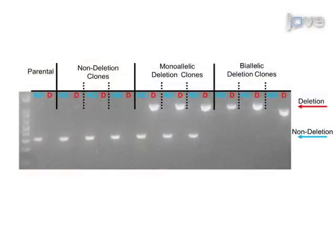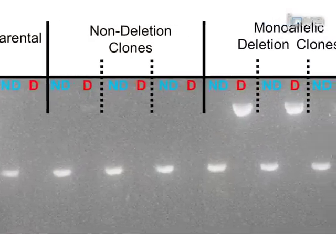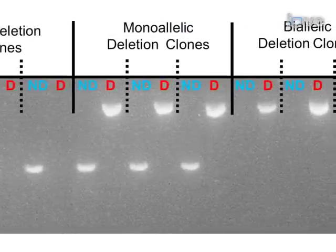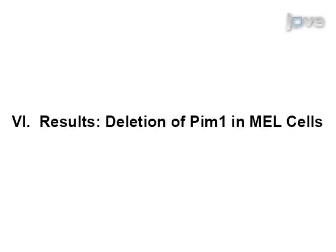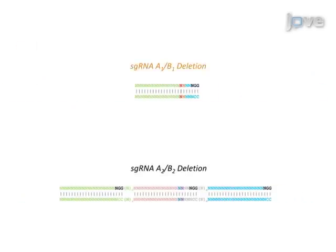Identify the clones with the desired deletion and amplify the cultures in a larger plate or flask. In the example shown, observe from left to right: parental cells, three non-deletion clones, three monoallelic deletion clones, and three biallelic deletion clones. The use of multiple non-overlapping sgRNA pairs may help to control for off-target effects, as each pair would lead to production of a unique deletion breakpoint.